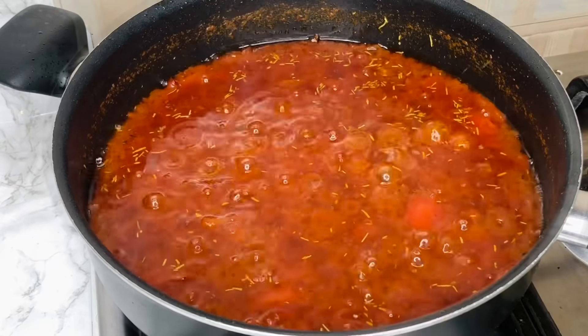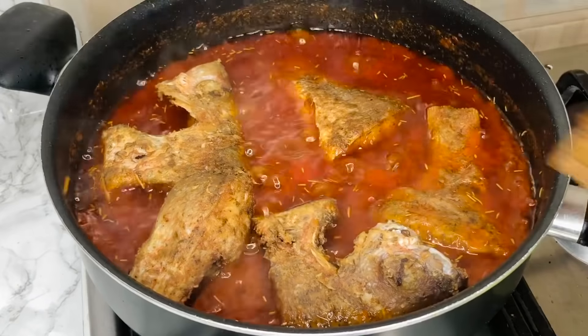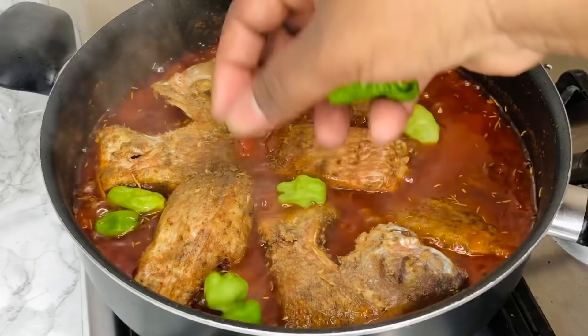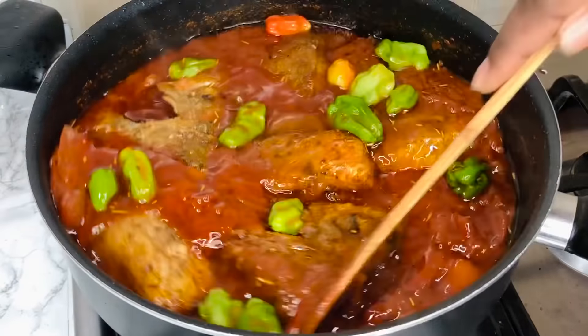Finally we're ready to add our fish. Be careful with the salt quantity you add to your stew because the fish already has some salt — you don't want to over-salt it. Once the fish goes in, I'm adding some green scotch bonnet peppers and some orange ones as well. This is going to add to the aroma and a little bit of heat to our stew. It looks so good already — we are almost done.